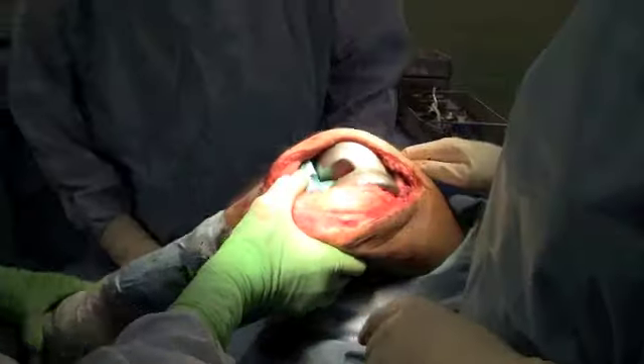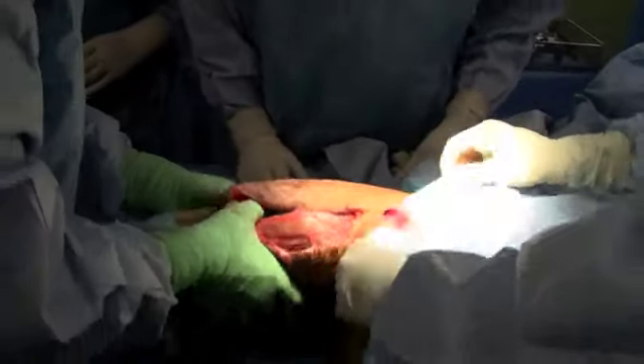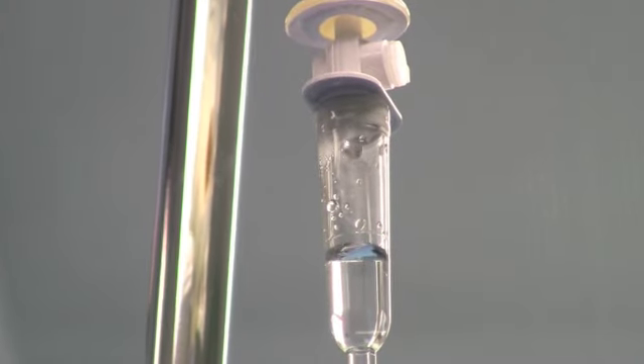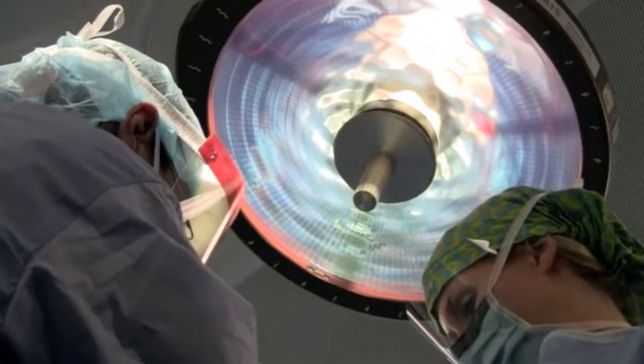A total knee replacement takes less than two hours to complete, and Dr. Golish and his colleagues perform more than 1,000 at the Holland Centre every year. An award-winning model of care there helps determine who is a candidate for surgery, who needs other forms of care like physiotherapy, and has also cut down on wait times.